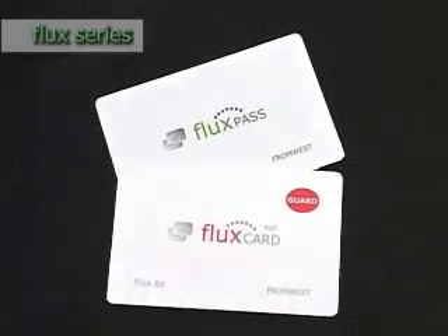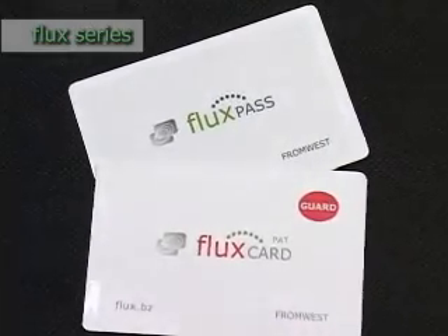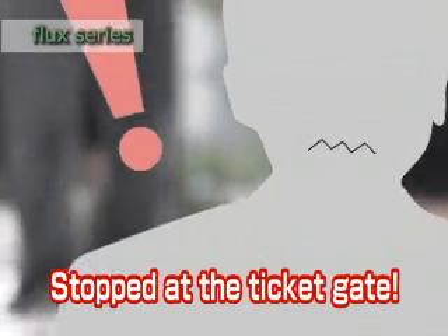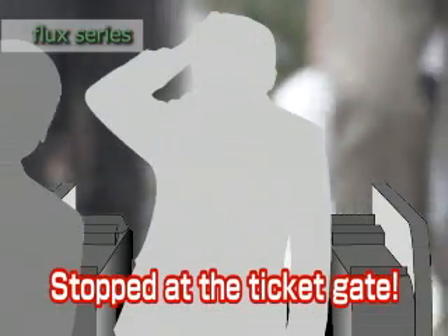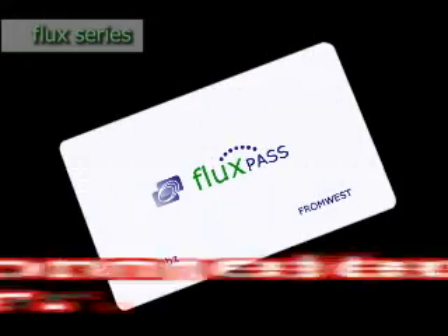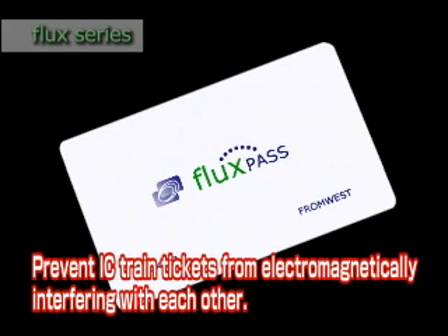The Flux series of products prevent errors caused by electromagnetic interference. Don't be embarrassed or caught out again at the train gate when your IC pass gives you an error. The Flux series of products prevent these electromagnetic interference errors from happening.